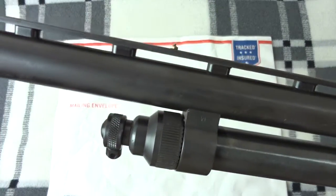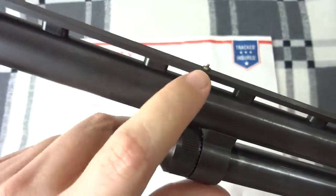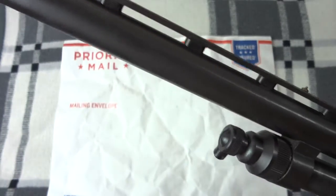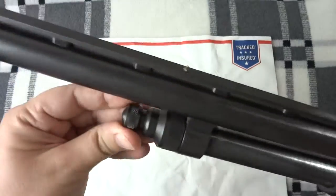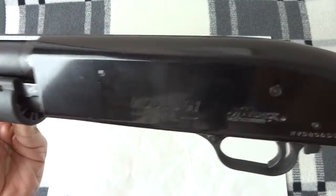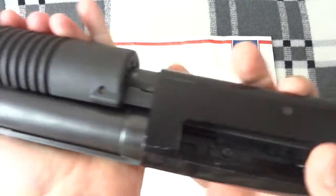It does have a mid bead. What I think I'm going to do is take the mid bead off, cut it to 18 and a half inches — that way I can cut off this damaged part, take the choke tube out, sell it on eBay, recover some of my costs, and then use the gun essentially as a home defense gun. I'll end up selling it at a gun show or trading it off for something else.